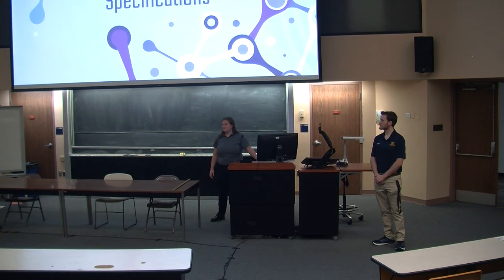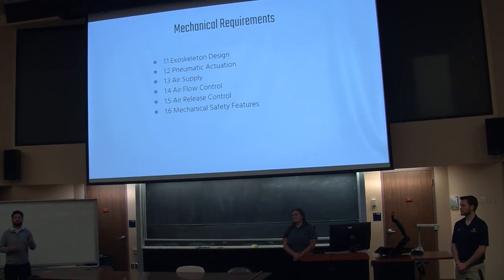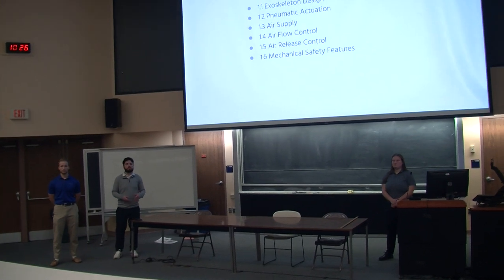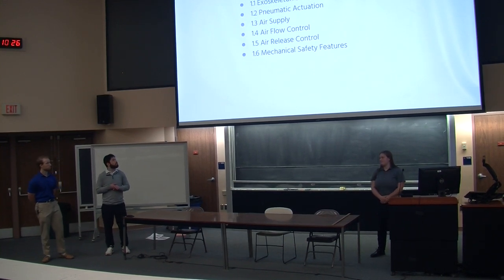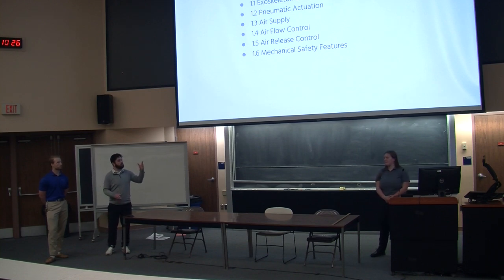So these are our requirements and specifications. As far as the mechanical side goes, we want to keep it an exoskeleton-type design and keep it lightweight, which is most applicable for our scope. We want to have a pneumatic actuator as it was the most affordable option for our budget and it's a cleaner option overall. We need some sort of air supply — our idea is a smaller compressor. And some sort of airflow control either through solenoid valves, check valves, or a pressure regulator from the air compressor. We also need safety features such as a manual release valve to depressurize the system in case of malfunction.